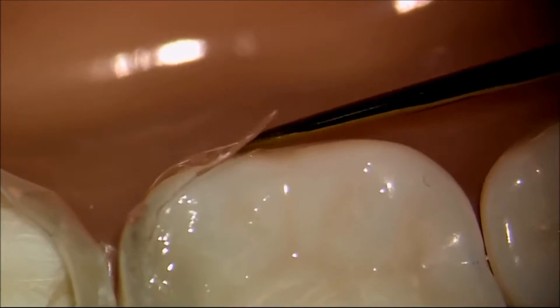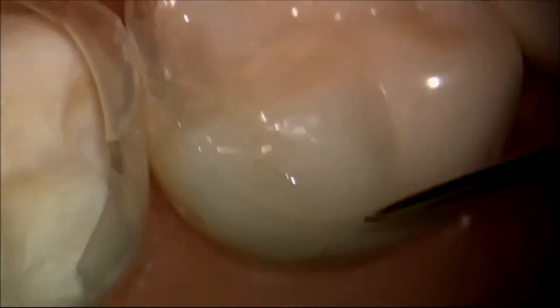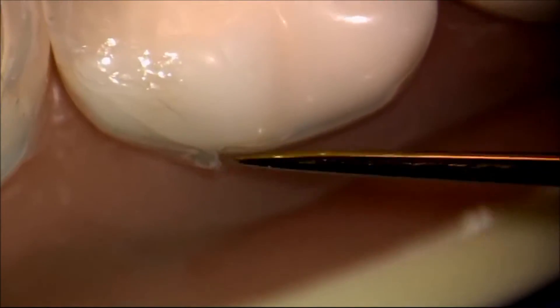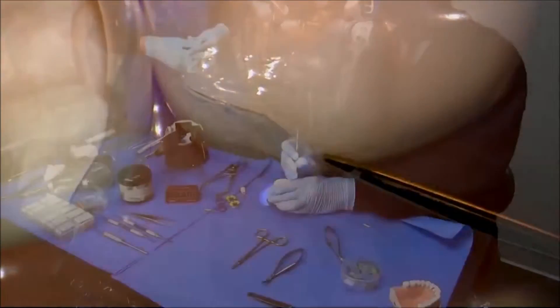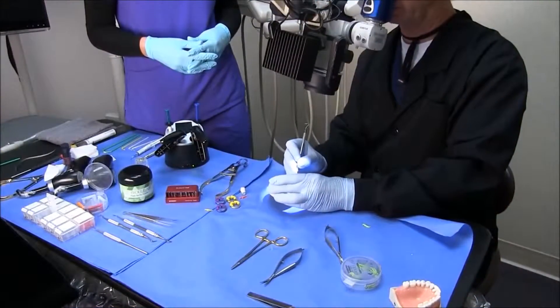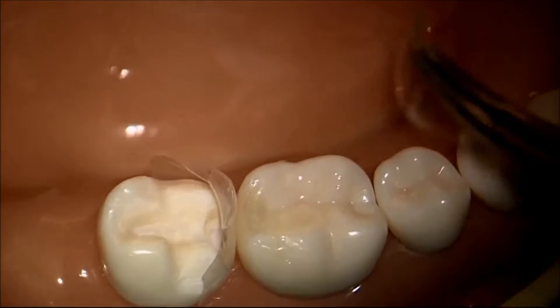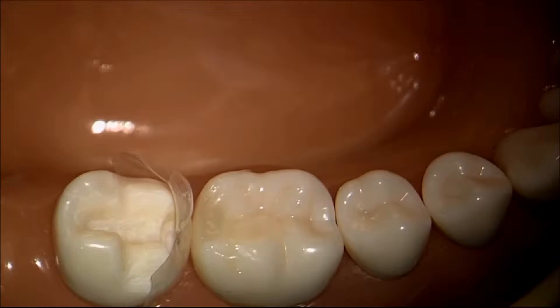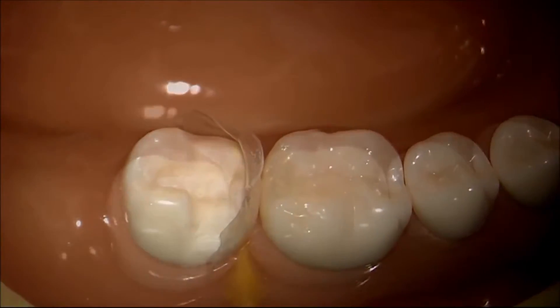Something to keep in mind is that the buccal matrix was built with a quick release. You can see the matrix is pulled away just a little bit, making it very easy to get purchase on the matrix and tease it away from the tooth. Compared to metal matrices, the buccal matrix — because it's so much smoother — releases more easily from both the tooth and the composite.